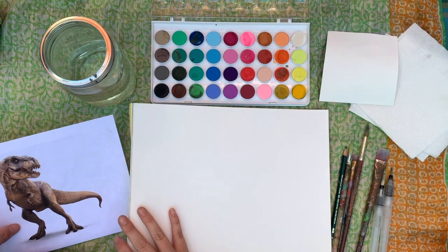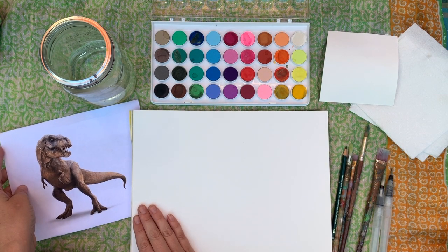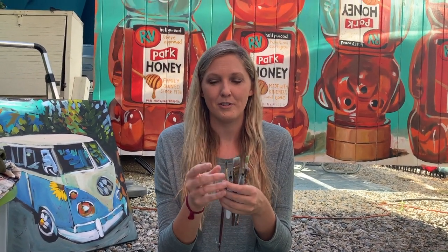Hey, I'm Miss Jane and this is Art from the Airstream. To do our watercolor T-rex, we're going to need a watercolor palette, a pad of watercolor paper, a jar of water, a couple different size brushes — they just have to be soft, doesn't really matter what kind they are — a pencil, paper, and towels. I think that's it.